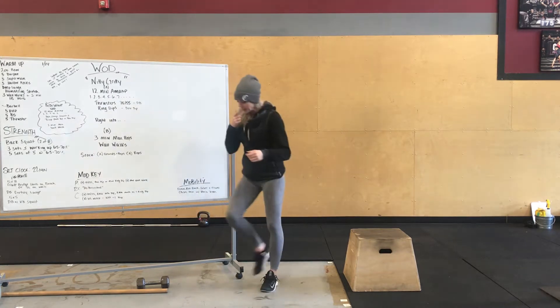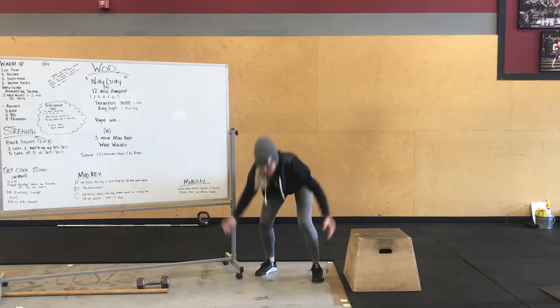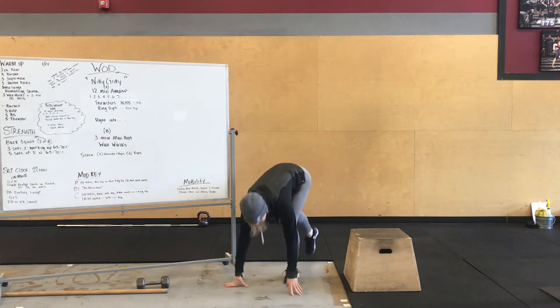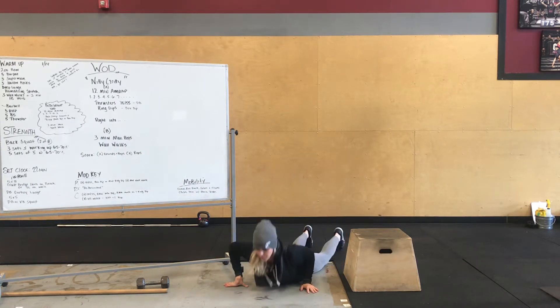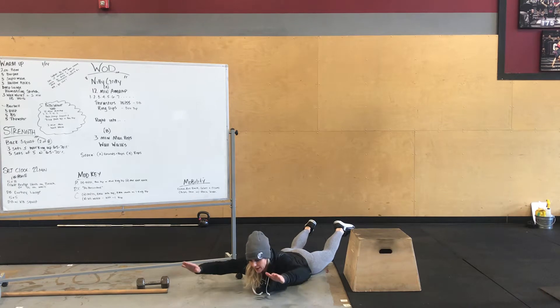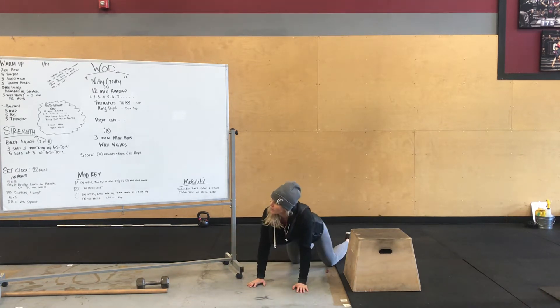After that we're going to do five burpees. There's your burpee. Then five supermans — lay on the floor, lift up your heels and your arms, squeeze for about a couple seconds, and back down. So you guys got five supermans.